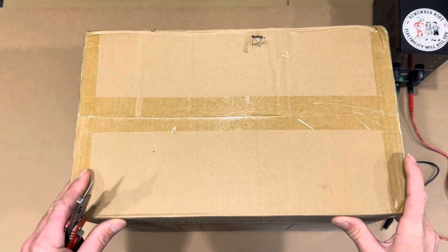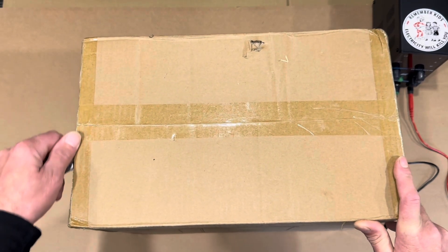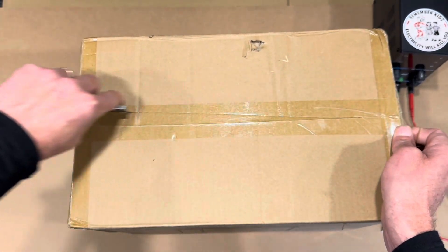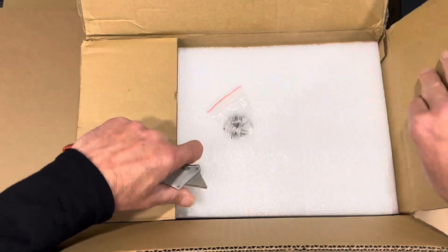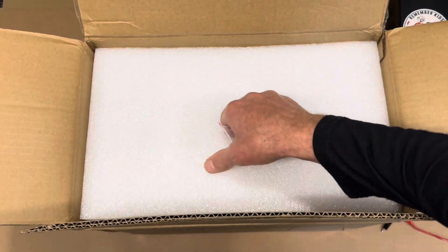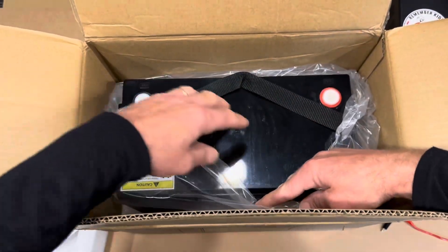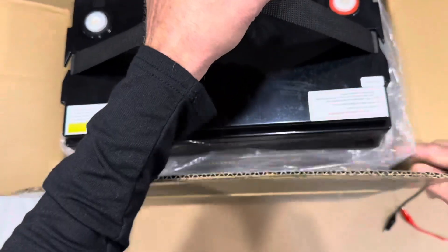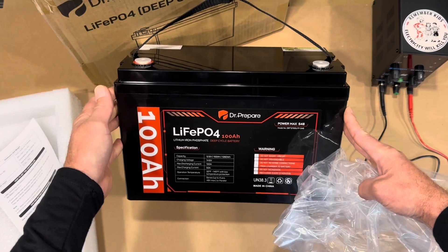I'll go ahead and get this battery unboxed and opened up. You can see just a standard off-the-shelf Dr. Prepare battery — nothing fancy, just regular stock from the warehouse. Check it out, make sure everything's the same as the last one, make sure there's no changes, and then I will get this one busted loose and we'll see what it's made of. Extra bolts, nice foam packaging, manual, and there's the battery. Let's get the plastic off of it and get it out of this box. There it is.